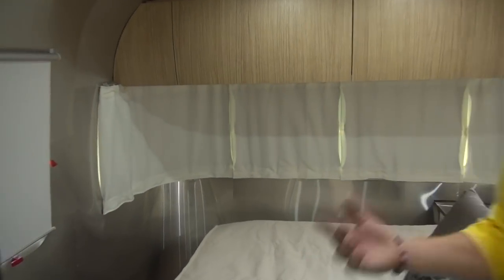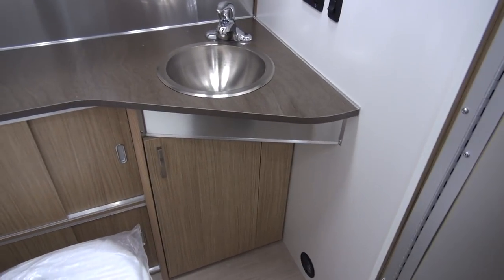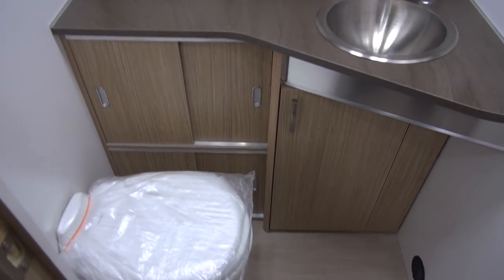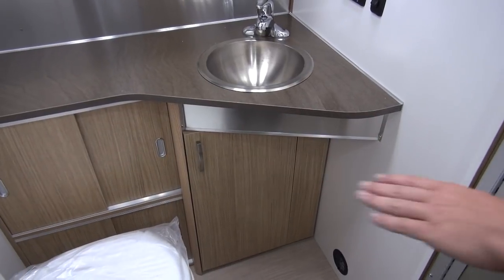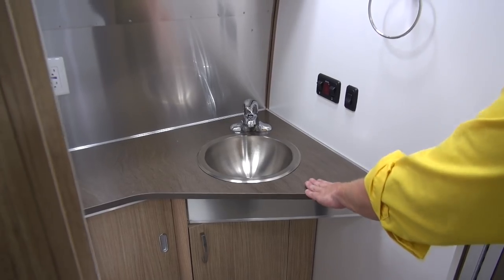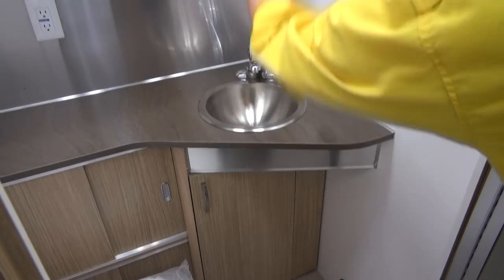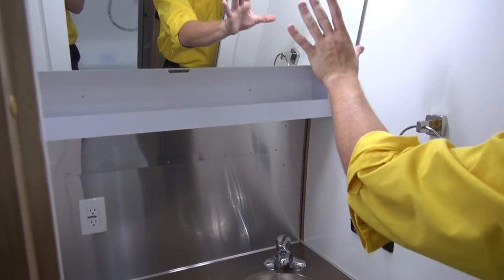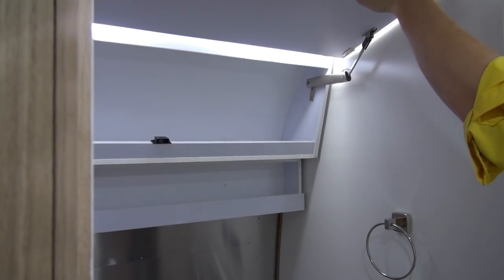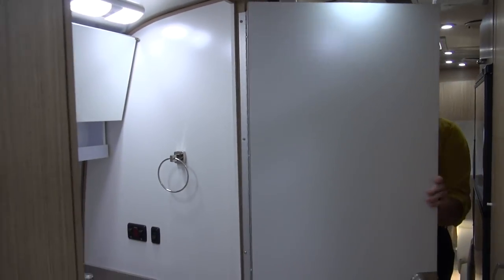Now we're going to swing around and check out the bathroom. In here there's plenty of foot room for when you're sitting down on the throne. There's also plenty of storage — you can tuck all of your toiletries and extra toilet paper. You've got another nice small sink with plug-ins for your electric razor. There's a really big mirror up top here with even more storage behind it, and of course it's super bright in here so you never really miss anything.